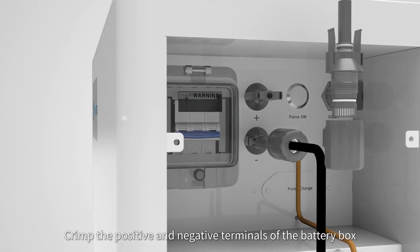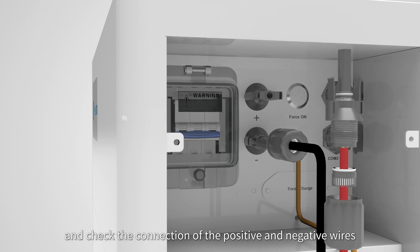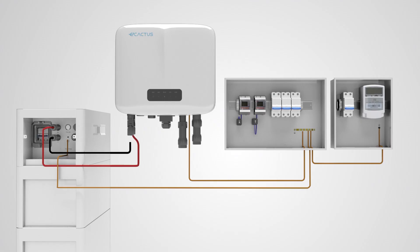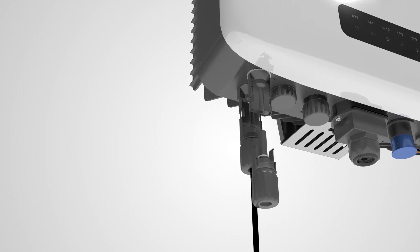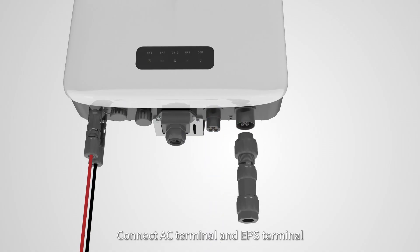Crimp the positive and negative terminals of the battery box and the inverter, and check the connection of the positive and negative wires. Connect the AC terminal and APS terminal.